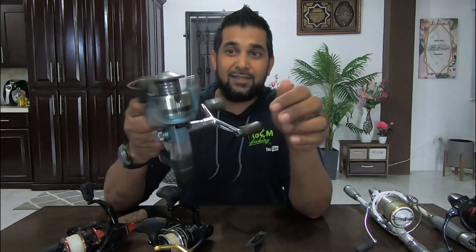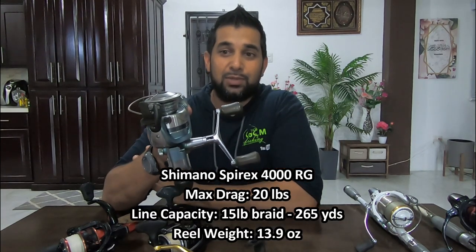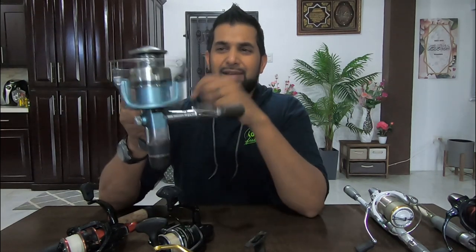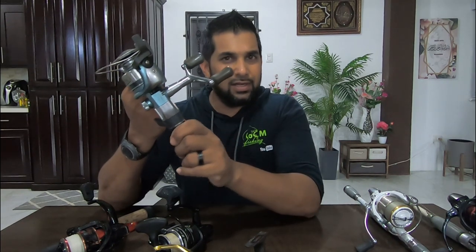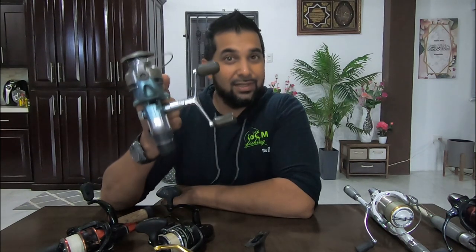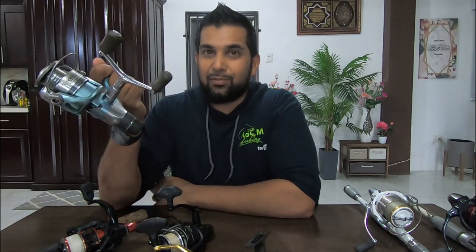Starting off — if you're new to the channel, this reel right here is a Shimano Spyrex. This was the first reel I used on the channel when I started in 2017. At the time I loved this reel. I caught a lot of fish with it — it was my only reel. It served pretty well and lasted quite a while, but then it had drag issues and got some salt intrusion. I always recommended it because it definitely served me well.